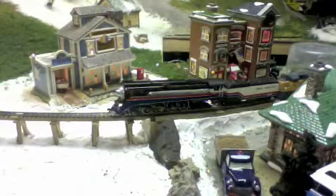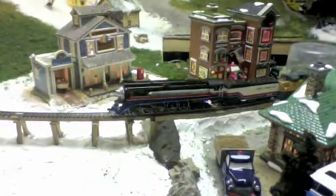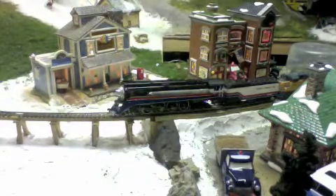Fortunately the derailment was spotted quickly, as this is a very dangerous area considering that it's a bridge. Crews will have to work on this derailment.